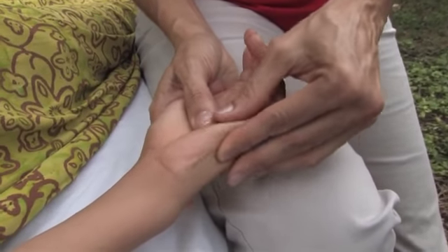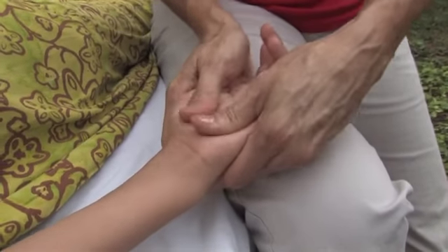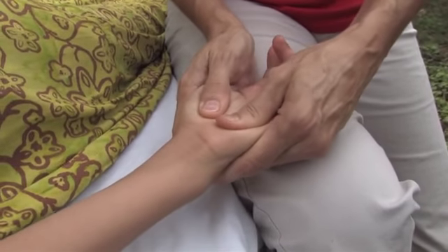I'm also doing circular motions on the side of the hand. We don't think that we have a side of the hand, but we do. All circular motion.